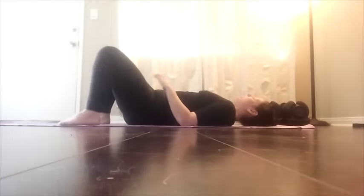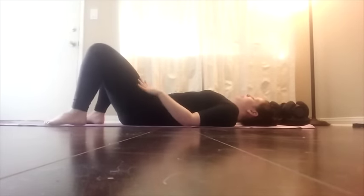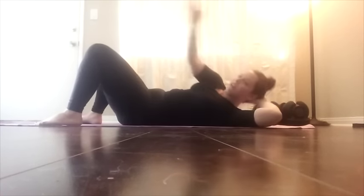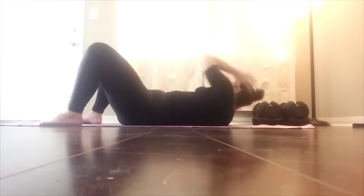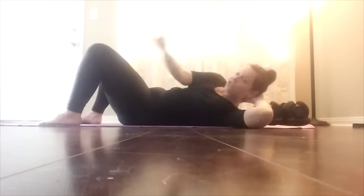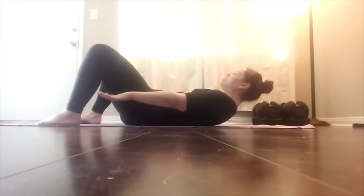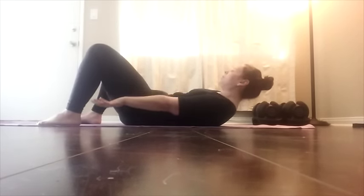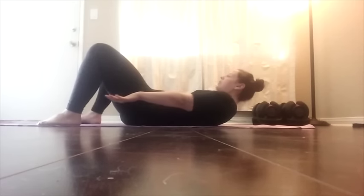Hip flex, long neck, shoulders down away from your ears, reaching across the body. Here we go. Reach. Abs in tight. Breathing. Reach for your heels, little twist. Reach. Shoulders down, abs in. Shoulder blades off the floor.